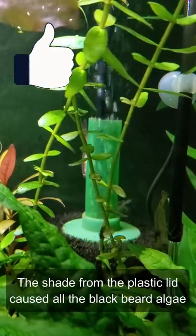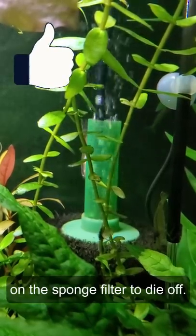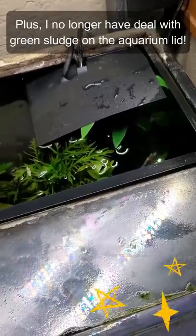The shade from the plastic lid caused all the blackbeard algae on the sponge filter to die off. Plus, I no longer have to deal with green sludge on the aquarium lid.